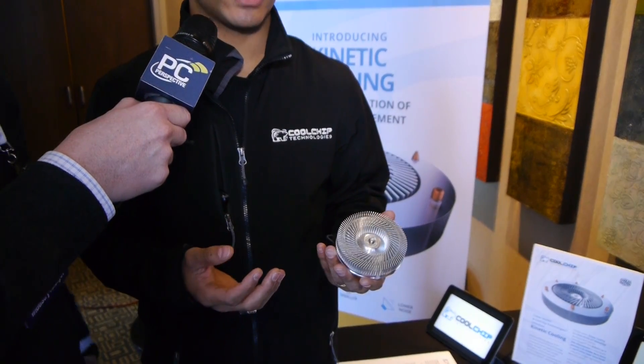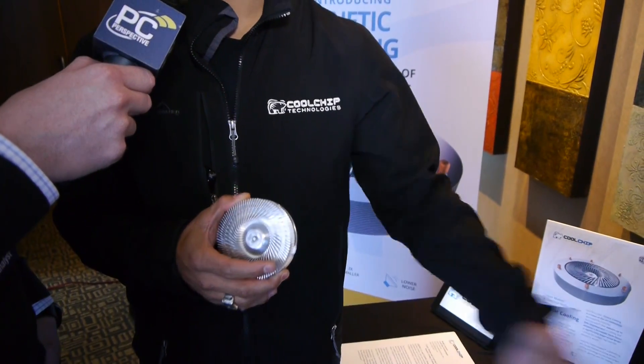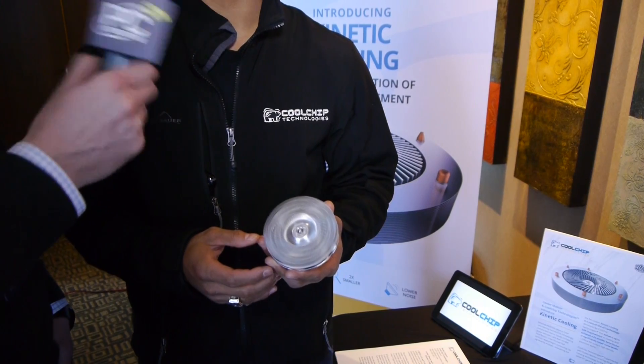It does the forced convection piece that the traditional fan does. This is something that you see applications for not just in the server space, but in the desktop consumer space, small form factors, maybe even larger capacity processors. This unit here will probably be able to cool somewhere in the 60 watt range. Is there a limit to what you think you can cool in standard heat sink form factors?